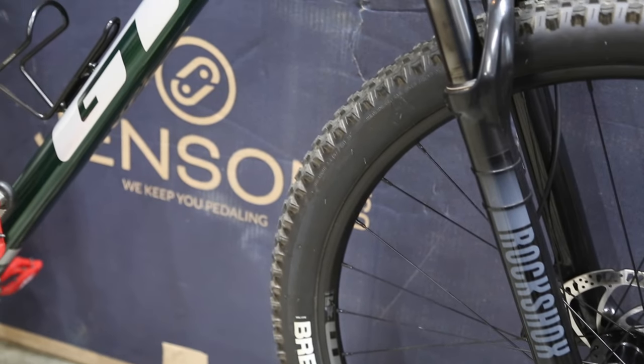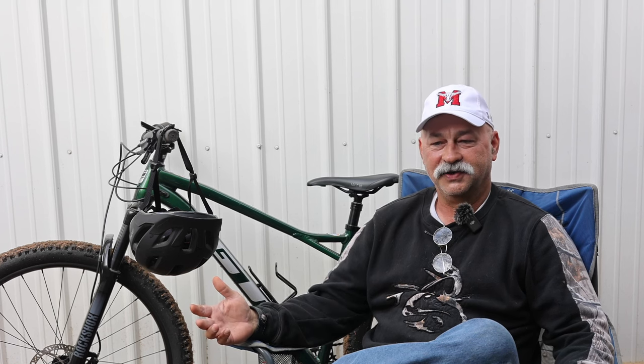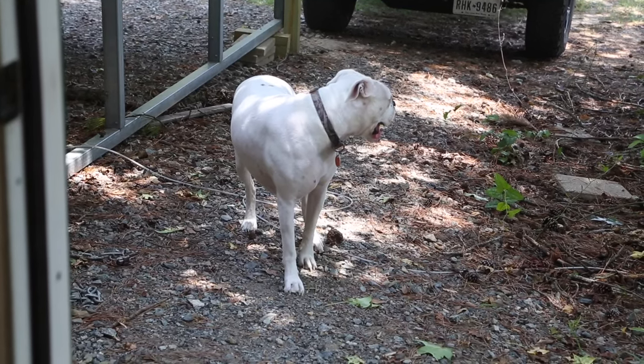Let's do a deep dive into the bike — what I like about it, the pros and cons, and some things that would sway my decision one way or another as to whether or not I'd buy this bike again. This bike is the GT Zaskar Elite. Here's your fun definition — I already told you the Zaskar is a mountain range in Asia, but the Urban Dictionary says Zaskar is a little person who's a little disobedient as well as obstinate from time to time. I think that actually fits this bike a little bit, and I'm going to explain why.